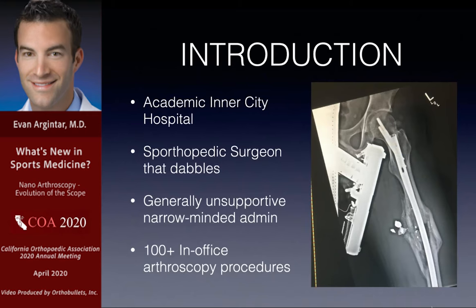I work in an academic inner-city hospital. I do a lot of different stuff and a lot of these things combine in my practice and keep it fun. My admin was rather narrow-minded, so I had to do a lot of education explaining the pros and cost analysis. Once you wrap it up and present it nicely, it's very easy to convince people to adopt these technologies. I've done over 100 of these, most in the procedure room and more increasingly in the operating room.